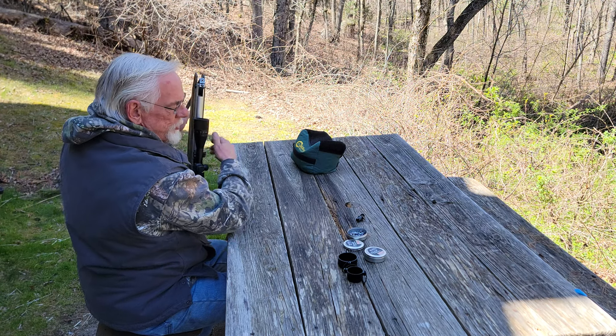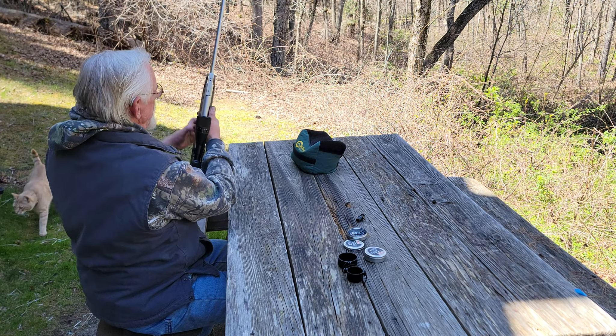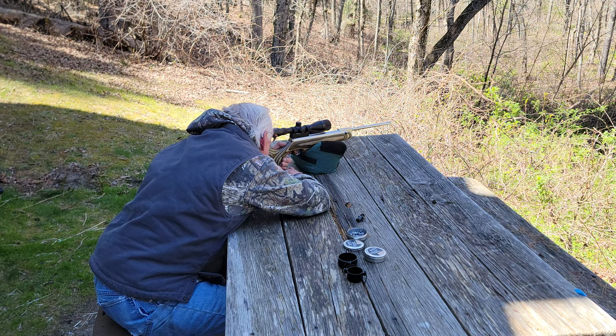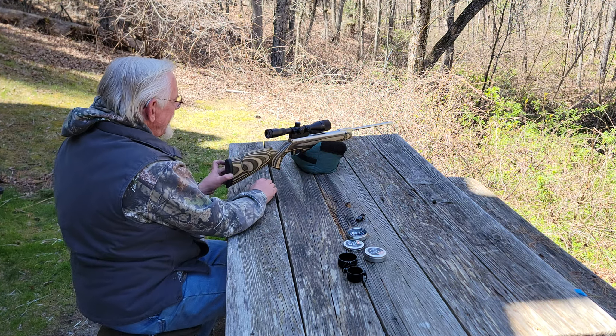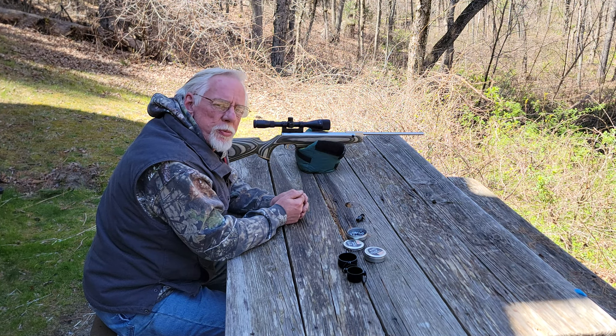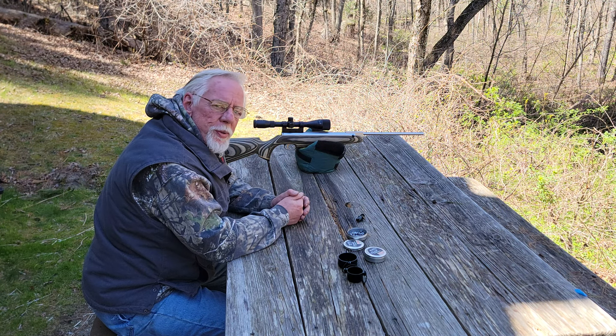Absolutely wonderful — I'm so pleased. This gun shoots so sweet now. With that, I want to thank you folks for stopping by the Pellets and Pistons Airgun Channel. If you haven't subscribed already, please do that. Hit the bell to be reminded of future videos, and by all means give me a thumbs up if you enjoyed this one. Thanks again, folks — have a great day.